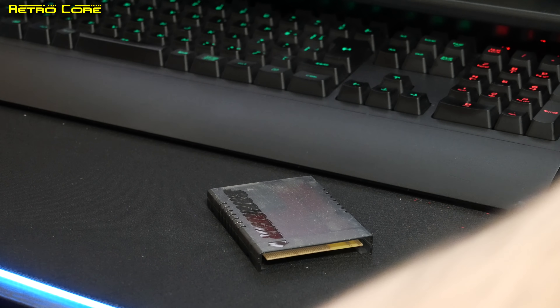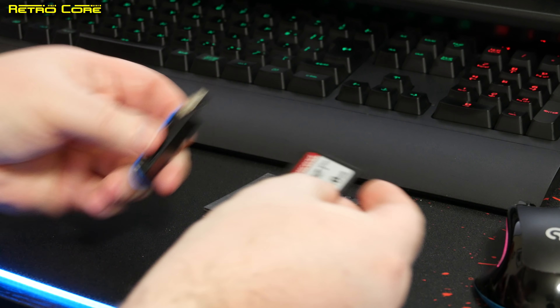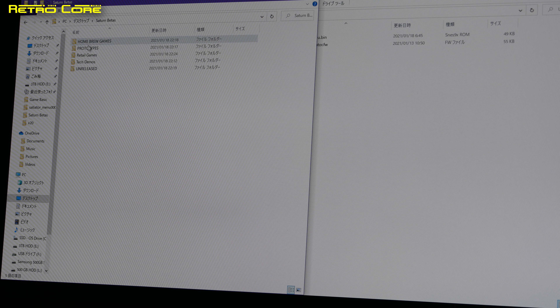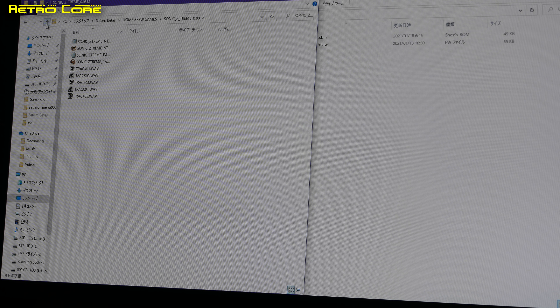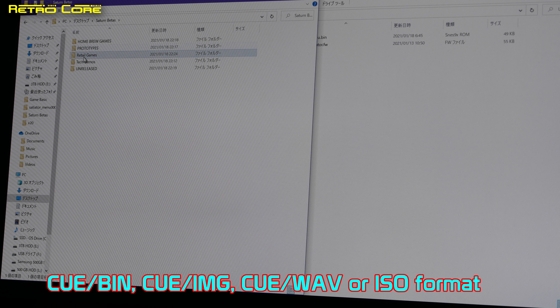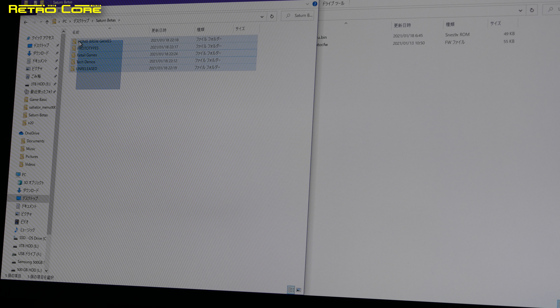Before we can use the Satiator we need to put some software on it. Take out the SD card, put it into an SD card reader and connect it back to your PC because you've got to put some ROMs on this thing. I've put my ROMs into different categories: homebrew, betas, retail software and so on. The Satiator is extremely versatile and easy to add software for — basically it's drag and drop. It does need certain file formats which you can see on screen. As long as your game ROMs are in those formats, just drag and drop everything onto the SD card.